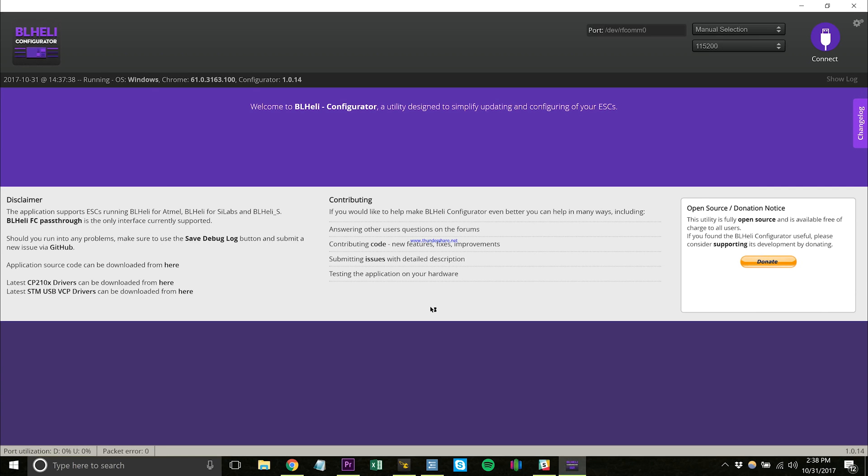Alright, now that it's built, we're going to go ahead and set everything up. The first thing I always do is make sure to flash the latest software for your 4-in-1, the ESCs. So go ahead and take a micro USB to USB cable and plug in your flight controller.